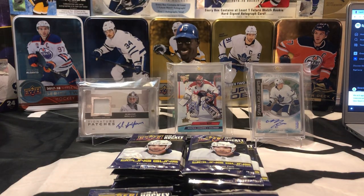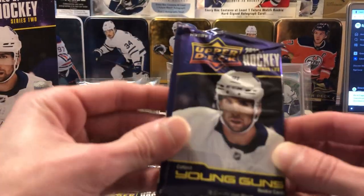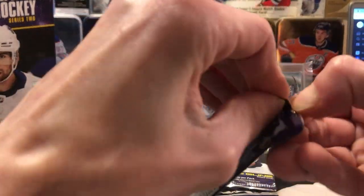The pack in the top right is looking a little mangled. I'm not too confident about that pack, but we'll find out in a minute here. Looking a little tough, but hopefully it's just added character and the cards aren't in rough shape. We'll find out in a minute.